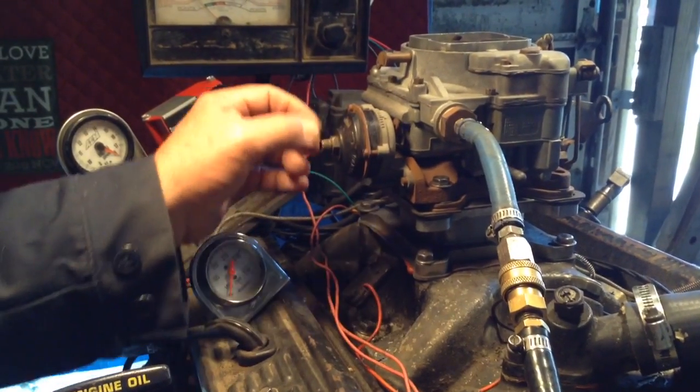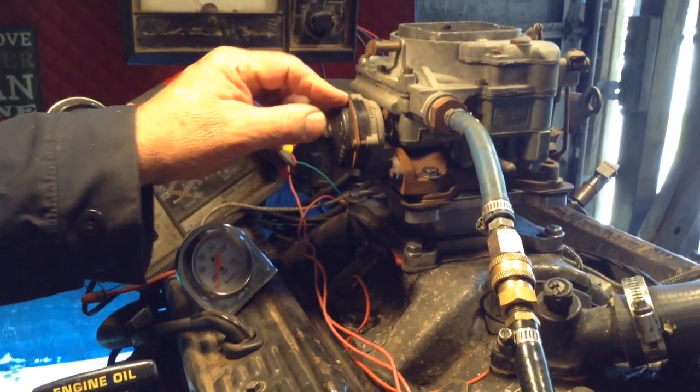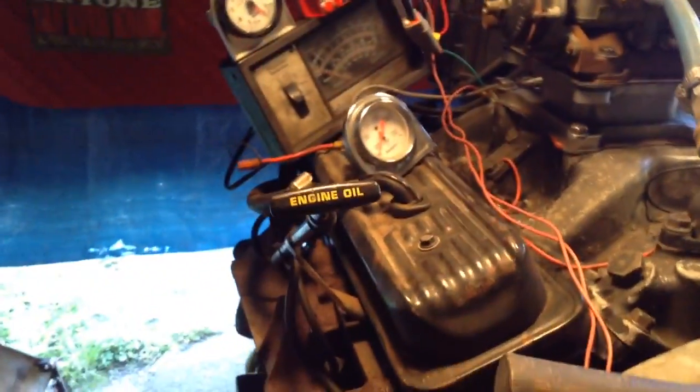We're gonna put your electric choke on here with the wire. You got to run a wire from your hot. Here's your — down here — show them a real quick shot of this filter regulator that you need.